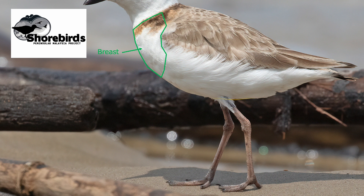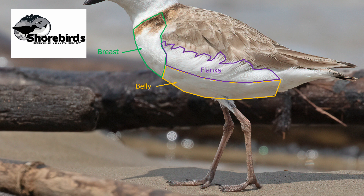Below the breast is the belly. It's often in shade if there's bright sunlight, and it's often white but can also be patterned or coloured. Above the belly are fluffy feathers known as the flanks. These are quite long feathers and they can either be tucked beneath the folded wing — making any markings hard to see — or they can fluff out to cover the folded wing, hiding parts of the wing.